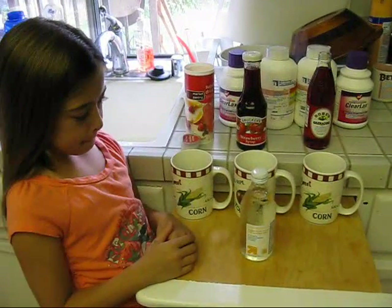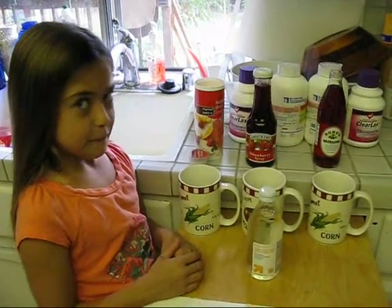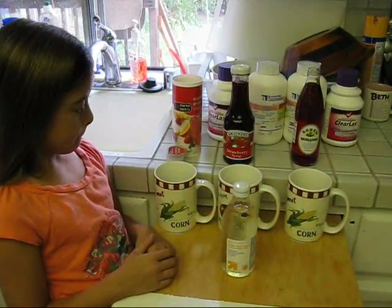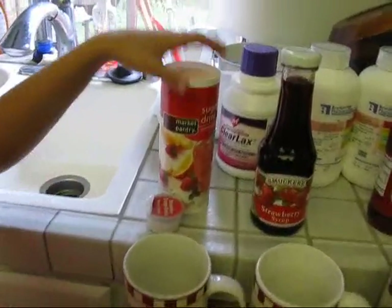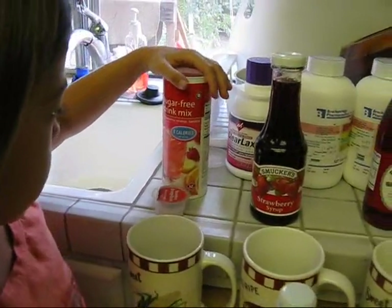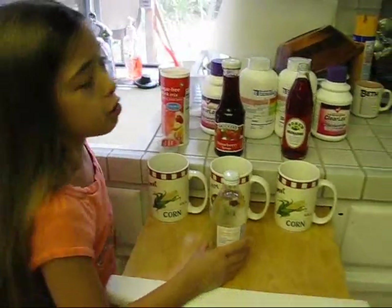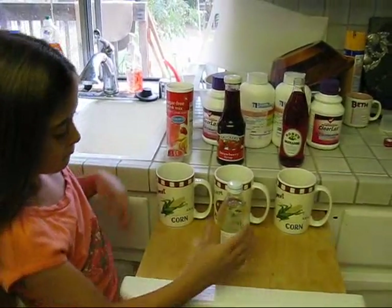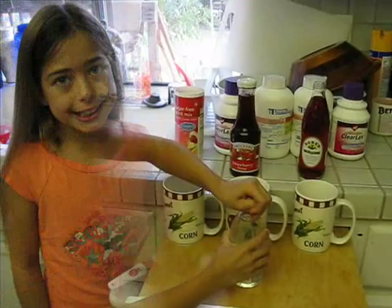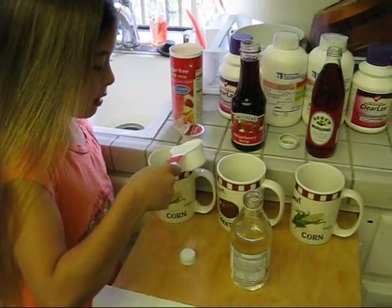All right, we're gonna try to do the magnesium citrate — isn't it so yummy? We went to the store and got powder, a sugar-free drink mix. What flavor is that? Strawberry. We got strawberry, berry syrup, and grenadine. So we're gonna have a taste test and see how it goes, and maybe we'll come up with some concoction for other kids with BF.